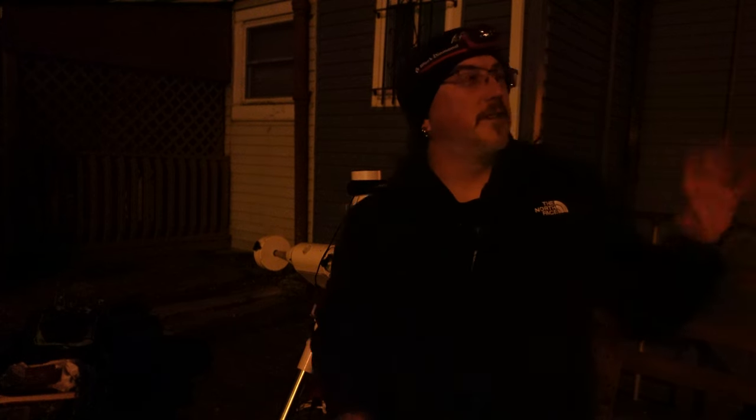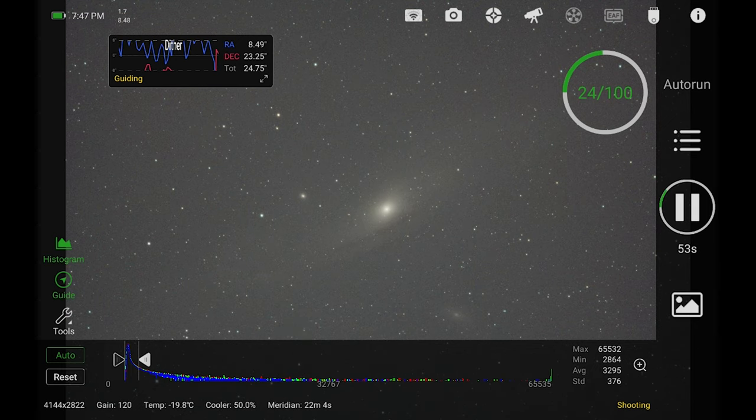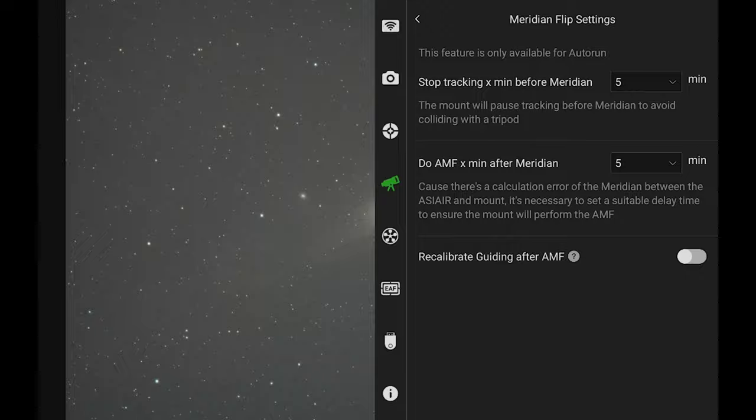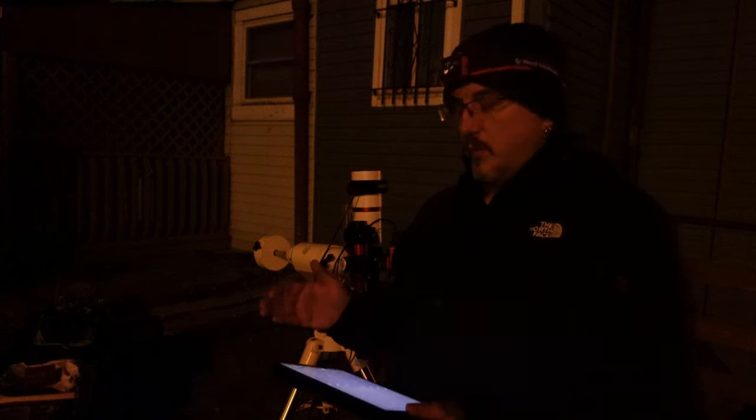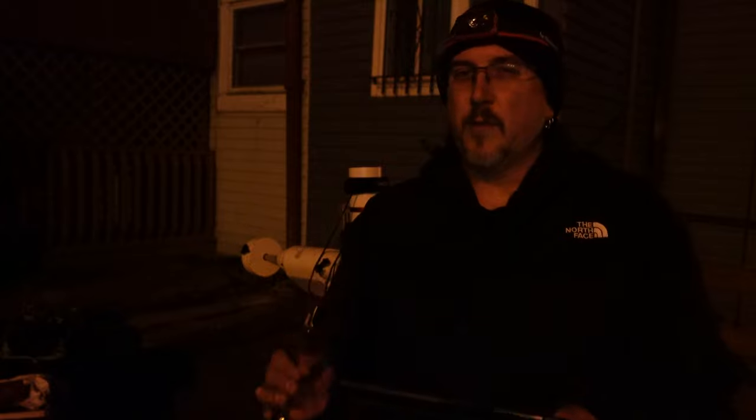I'm out here taking advantage of a gap in some clouds to do a quick shot on Andromeda, and the timing worked out well — Andromeda is going to flip. If we look at the ASI Air app at the bottom, it says it's going to flip in about 22 minutes. My settings are five minutes before and five minutes after, so when it gets within that five-minute window it will stop guiding — it keeps tracking but stops guiding — and then wait an extra five minutes after Andromeda passes the meridian before flipping.